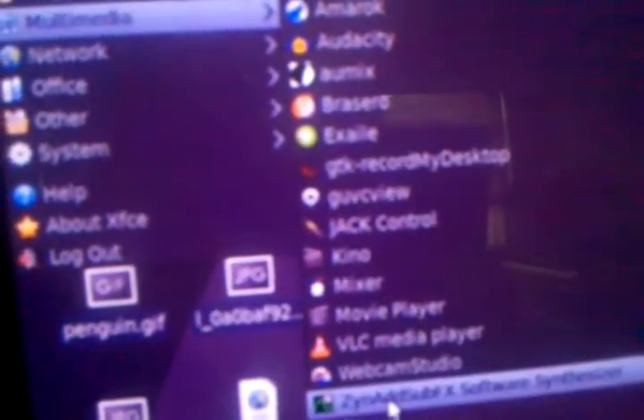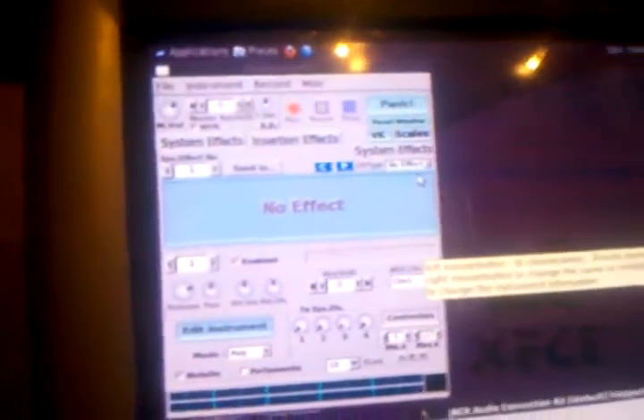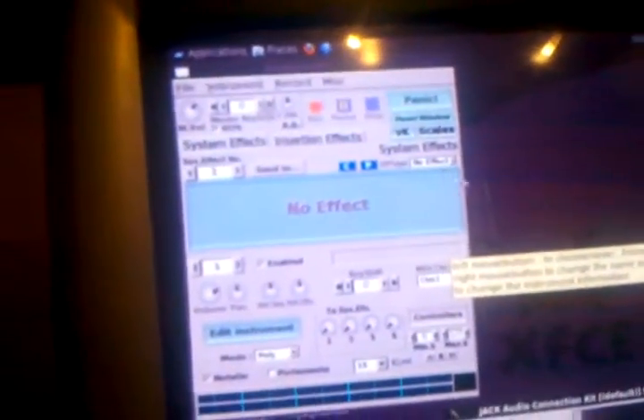I turned off the lights to reduce glare. Click 'Applications', scroll down to 'Multimedia', and first bring up ZynAddSubFX — the software synthesizer. Then go back to Applications, down to Multimedia, and bring up JACK, because you need JACK as the audio server on Linux to produce the sounds required.